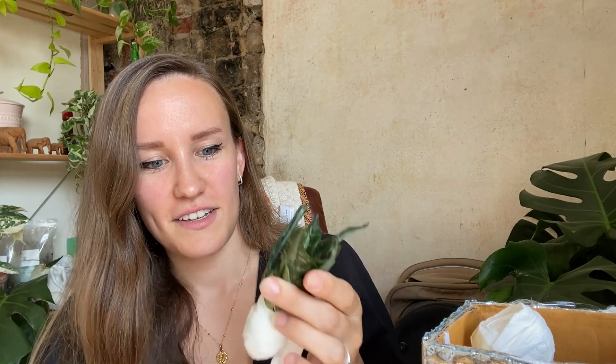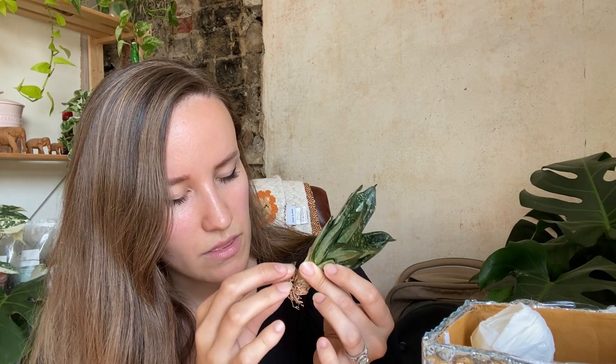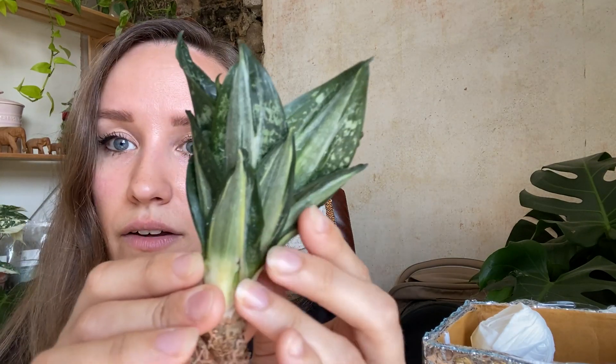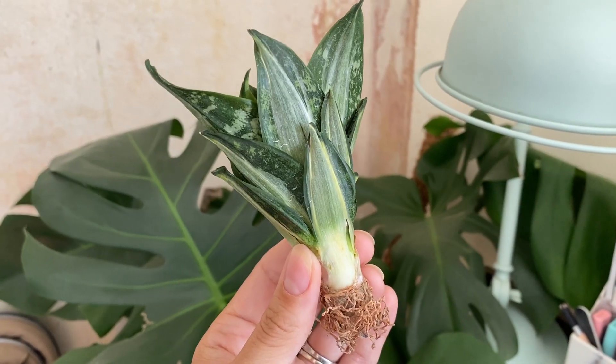I love this, it's so cute! The root system is a lot smaller for the size of it but I'm hoping it will be okay. I'm doing that inspection thing again. The roots are so obviously visible, you can see that there's nothing there. This is so pretty — look at how it's speckled here and then stripy.